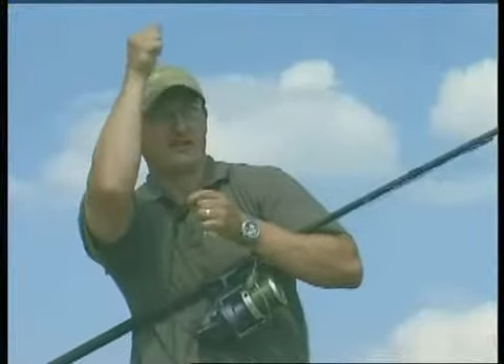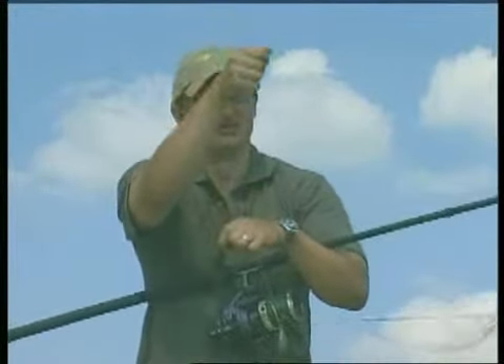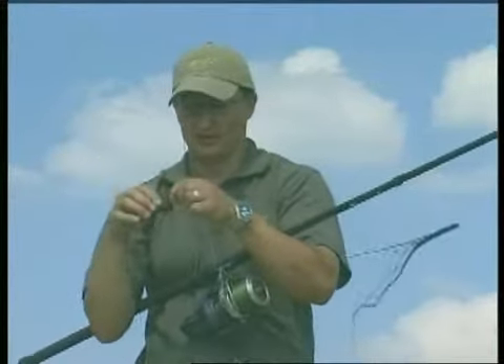Just catching that lead as it hits the surface, feeling it down — donk — right, that's good. Cast out again, can't feel the lead at the bottom, it's probably sitting in weed. So feeling the lead down to the bottom is something to master definitely.